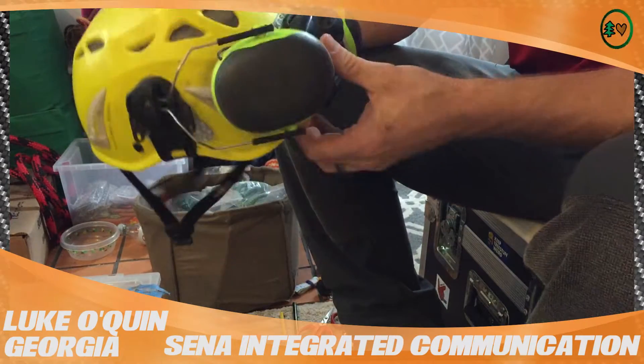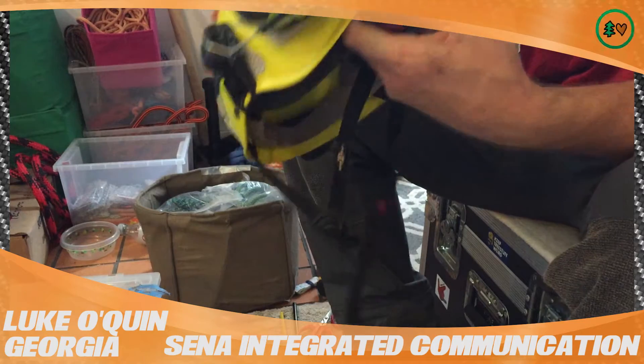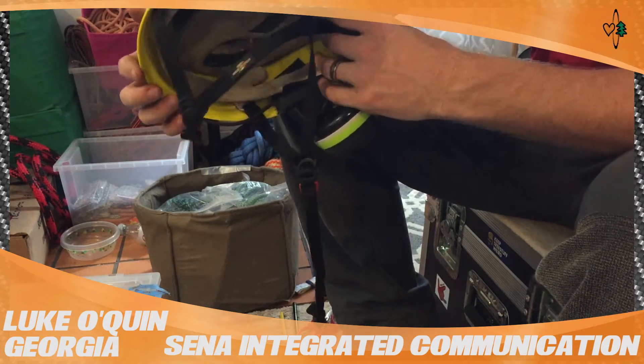Hello, my name's Luke O'Quinn. I'm from Douglasville, Georgia, and this is my video review for the Sena Bluetooth Comm Set. I'm doing this for treestuff.com.